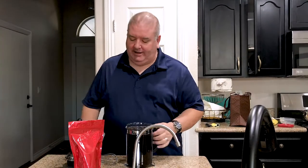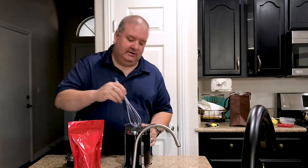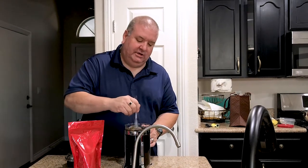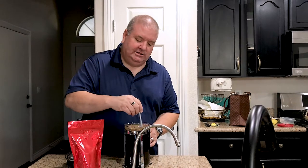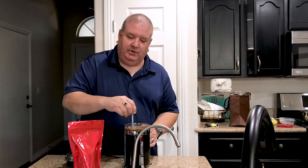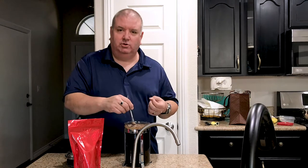If it's more than 205 degrees, you'll scald the coffee and it will be unbearably bitter. So we're at a point right now where the water has obviously been pushed in there. And we're just going to take a whisk. I like to do approximately 30 seconds each direction. What that does is it ensures that the grounds are perfectly absorbed.